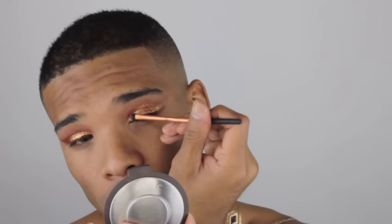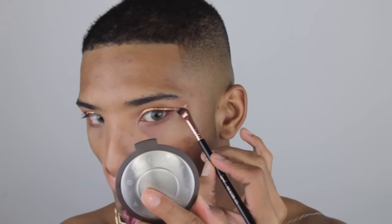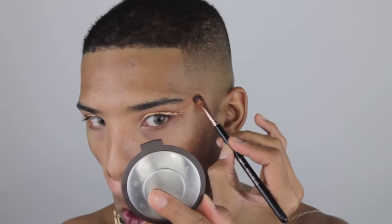My tip with this is to let it dry before you add any more shadows if you choose to do that. Now I'm going to be taking a flat definer brush by Sigma and cleaning my wing up with some makeup remover.